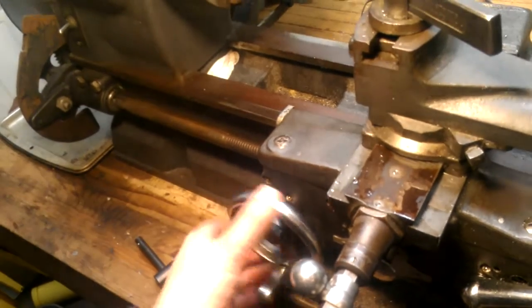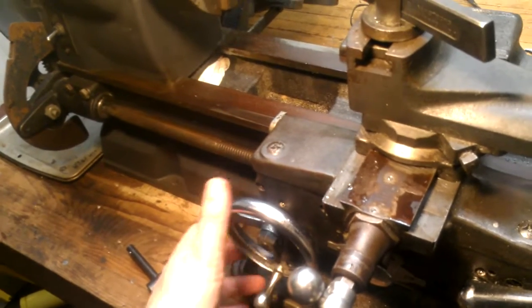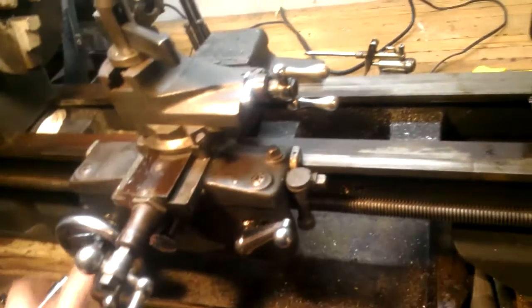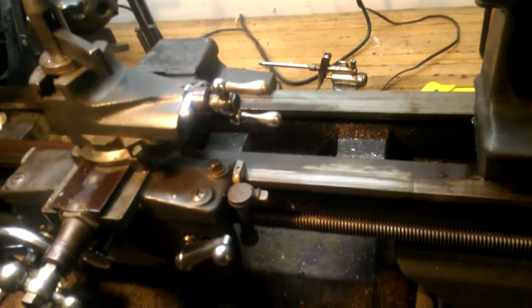We've got just a ridiculous amount of slop in this thing here. Not quite a quarter of a turn of play. I'll have to find new gears for that.